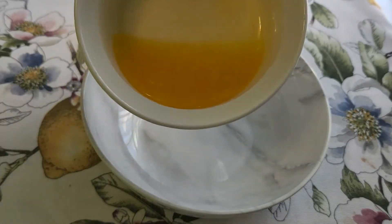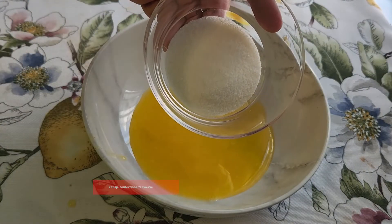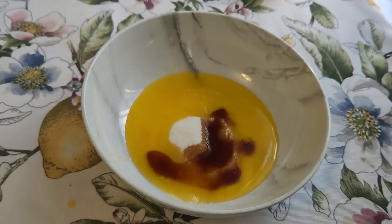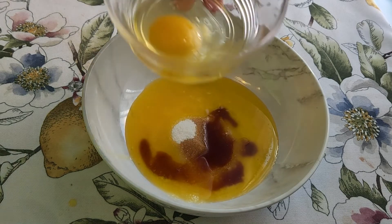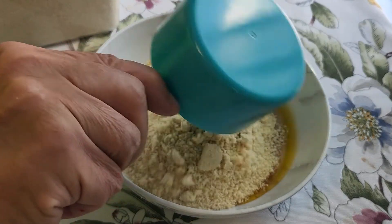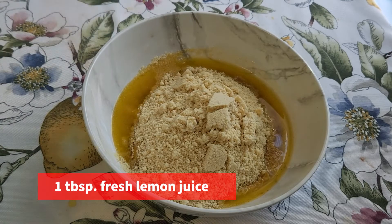Five tablespoons of melted butter, two tablespoons of a confectioners syrup, a little bit of vanilla extract — two tablespoons — one large egg at room temperature, and one cup of almond flour. We're going to put a little bit of lemon juice in. Use some type of whisk.